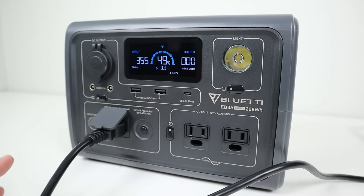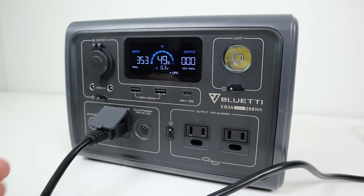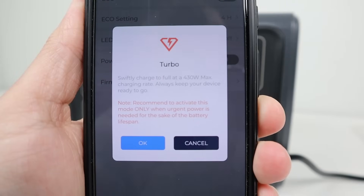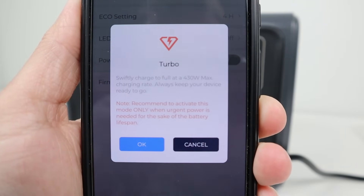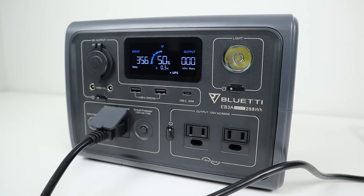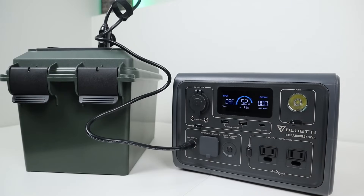The fastest way to charge is turbo mode, which charges from 350 watts up to 430 watts depending on battery percentage. There is a warning when you enable this — it will shorten the lifespan of the battery due to extra stress, so only use it if you absolutely have to. Using a DC power source like a vehicle, I used my charging cable from my EB70 with an 8-millimeter port, and it charged at 93 watts, which will basically charge this in about three hours — not too bad at all.